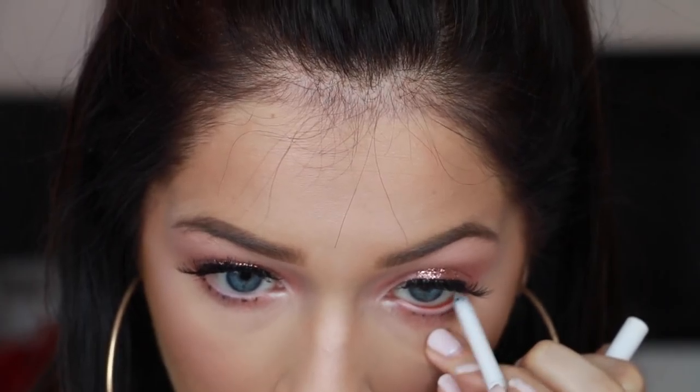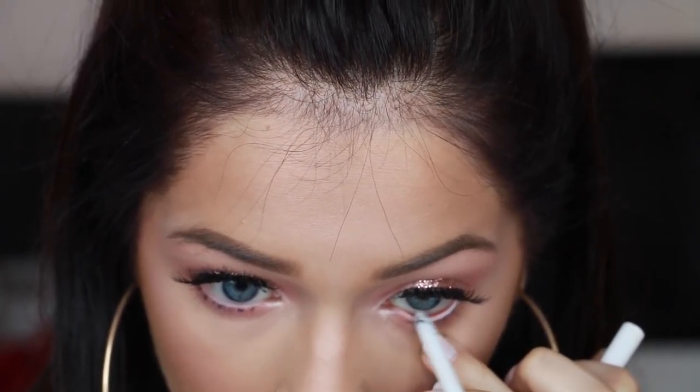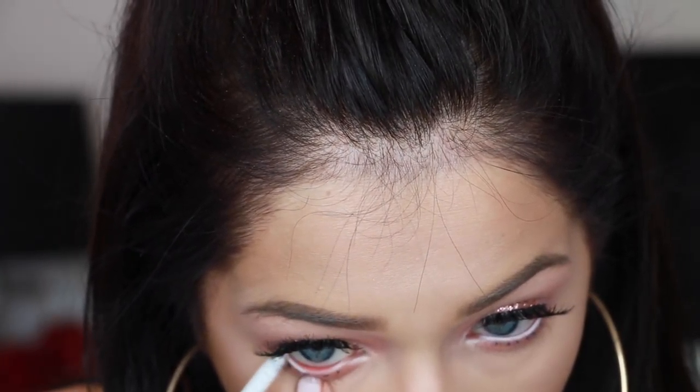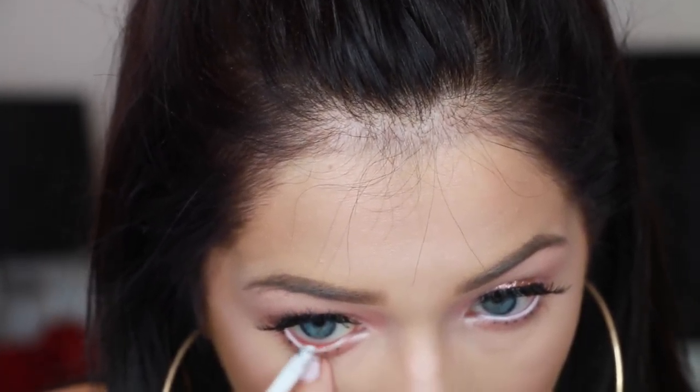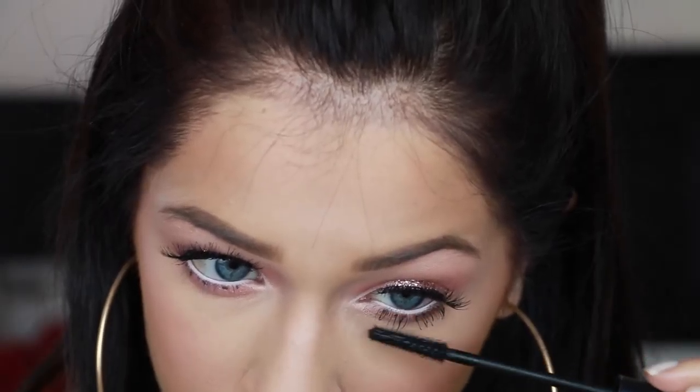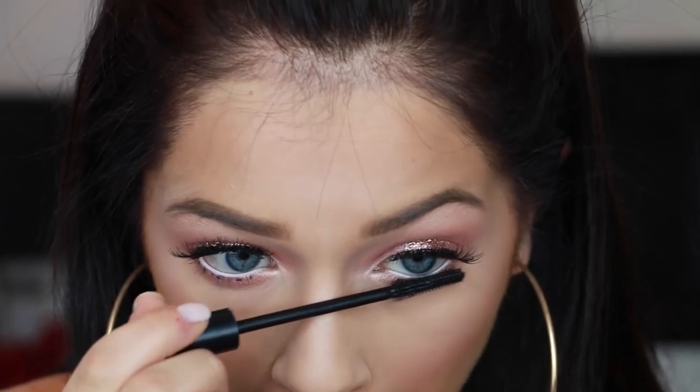Then I'm going to go in and highlight those inner corners with the Gleam Kit by Anastasia. And line my waterline with a white eyeliner — this is the ColourPop Cream Gel Liner. I forget the shade name but it's white and it's my favorite one. Now I go in with some mascara — this is a waterproof mascara, I think it's by Face. And you can see that those dots really add a fun extra element.